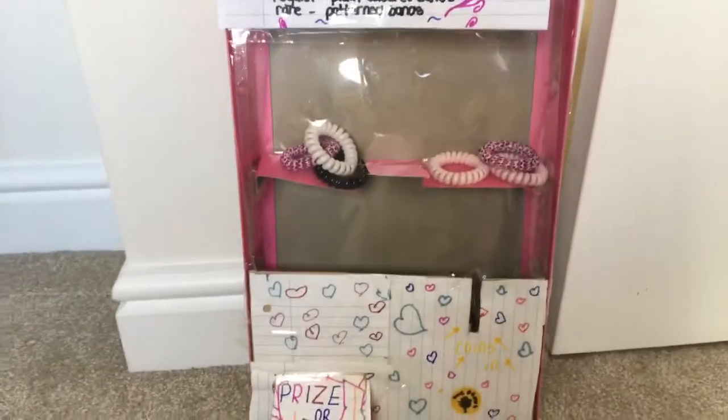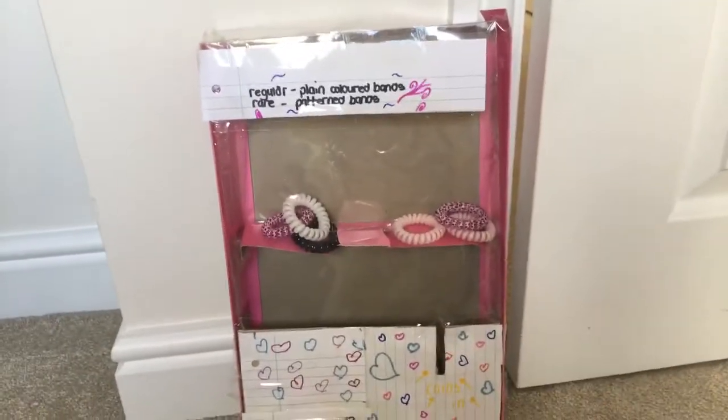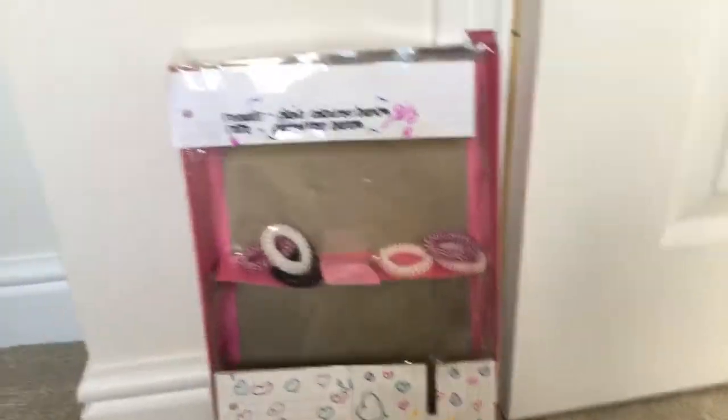Hope you guys enjoyed this — my first ever video! If you want more videos on making vending machines, this video has got to get more than 20 likes for me to show you how to make it. So like and subscribe, bye!